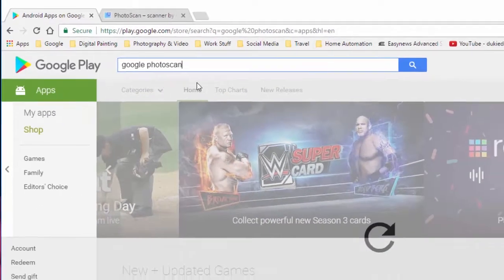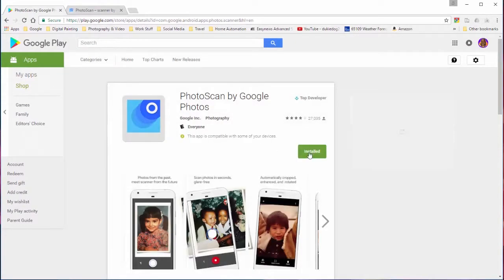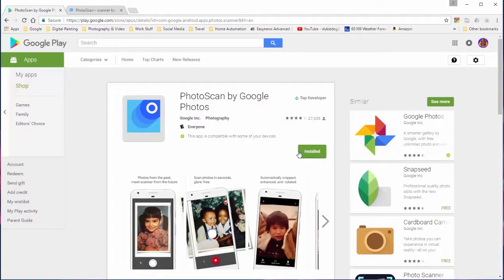In my app store, I'm going to go ahead and search for Google PhotoScan. And there it is — here is the app. Now I've got it already installed on my phone. You would just go ahead and install it on your phone and you'd have it ready to go.